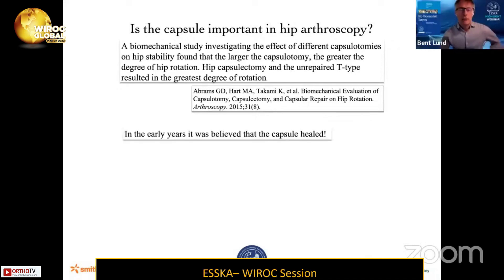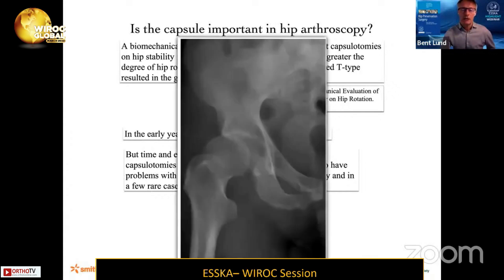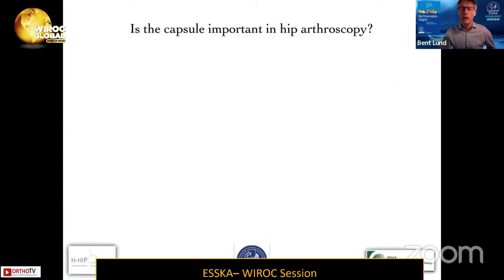In the early years when I started doing hip arthroscopy — about 20 years ago — it was believed that the capsule healed all the time. But nowadays we know from time and experience that in some patients it doesn't heal, and that some patients seem to have problems with micro instability and even gross instability, and in a few rare cases even outright hip dislocations, as described in the literature. Micro instability is probably much more common than previously believed.